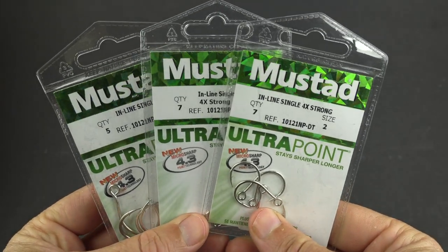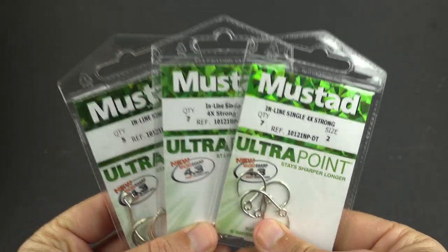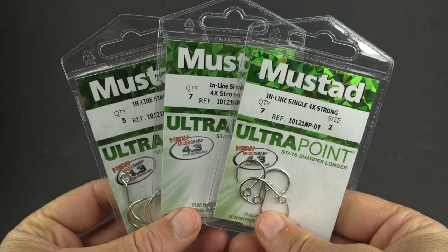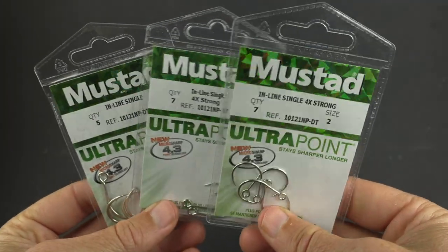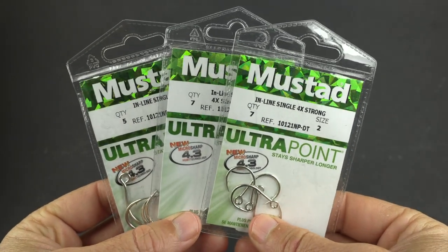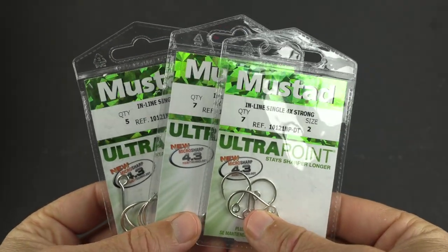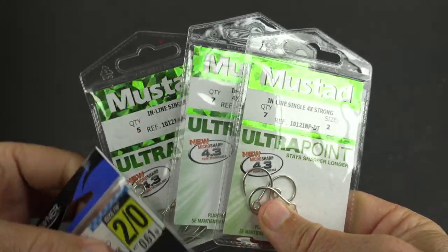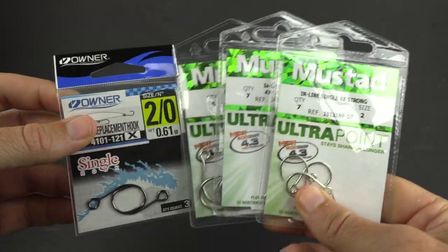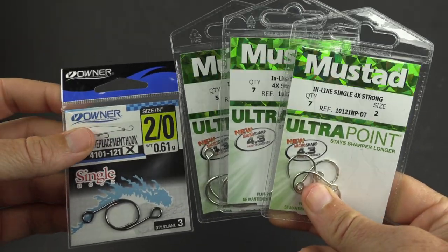I've been very impressed. The price point has been shockingly different in favor of the Mustads, and the actual performance has been about the same. In some cases like rust prevention, these seem to be better. The hookup ratio is pretty much the same — if anything, maybe these Owners have a very slight advantage on the actual hookup ratio, but the difference is very slight compared to the price advantage.